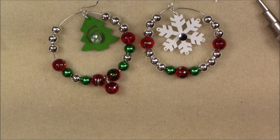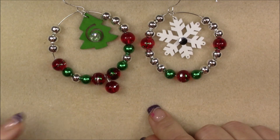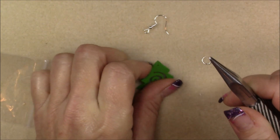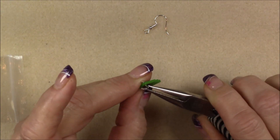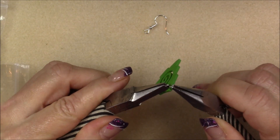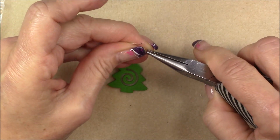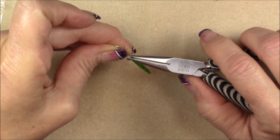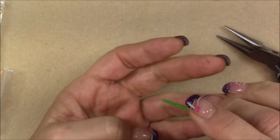Then just open the bottom loop you've created from side to side and put it onto your ornament. Close that wire, and now you either have a really huge earring or you have a Christmas tree ornament. If you want to make a really simple earring, use one of your jump rings from the box, open it up from side to side, put it on the Christmas tree — or the stocking, or whichever one you want to use — close the jump ring, then open one of the ear wires that came in your kit and drop it on. And then you have a really simple earring.